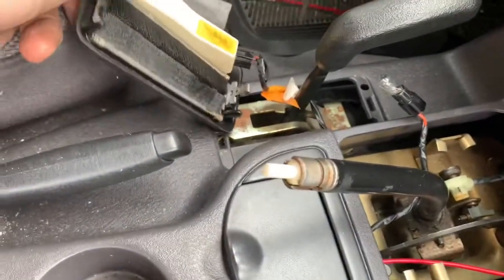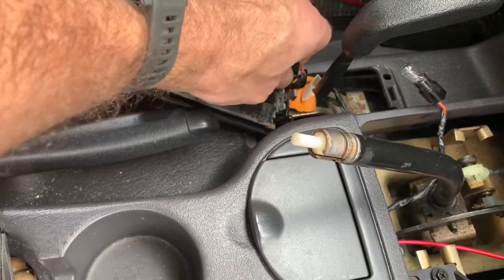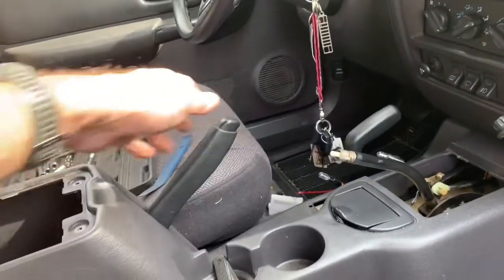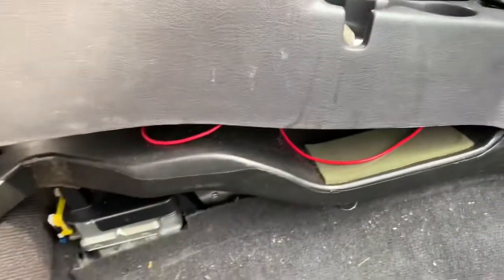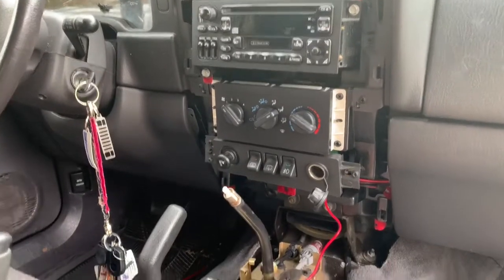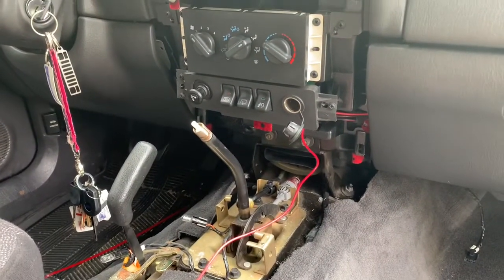There's the light — just unscrew that and out pops the bulb. You'll see a couple of mounting screws; just take them out, nothing fancy. In order to wiggle out the center console, you have to have the handbrake up as well. Watch out for the heater tube, but just wiggle it and it'll come right out. You'll want to take out the radio bezel first before removing the center console — it just makes things a little bit easier.